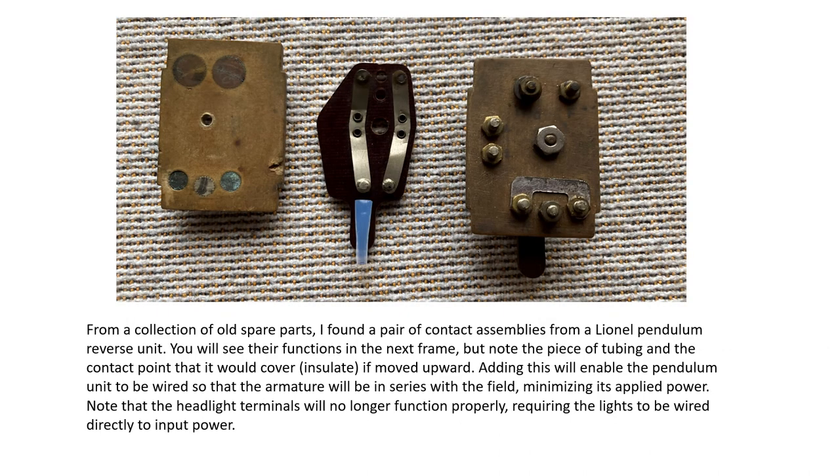Rummaging through my boneyard, I came across two contact assemblies from the old Lionel pendulum reverse units. On the left, I've parted the unit into two pieces so you can see the contact surfaces and the wipers, while the right-hand one shows the assembly complete. You can also see two screws on the left-hand edge of the right-hand unit — for motors with two headlights, these would each go to illuminate one of the headlights when the appropriate brush was connected to power.